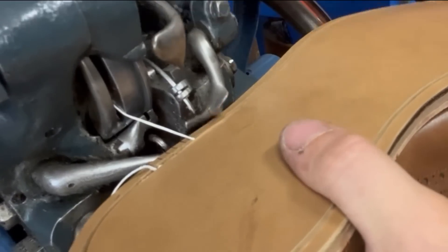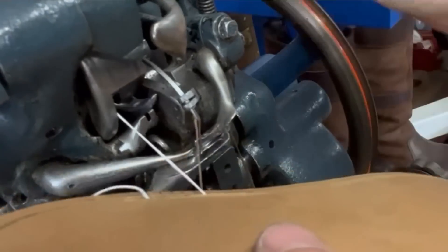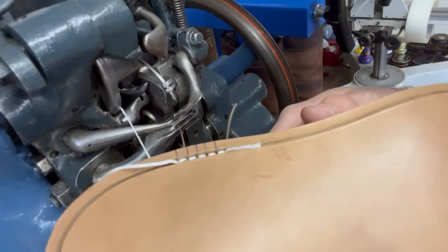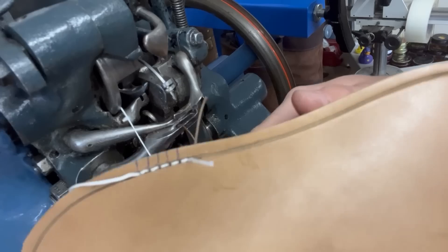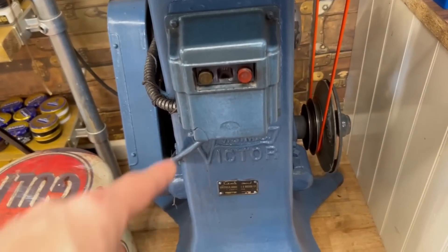Our stitches are pretty much bang on where we want them. So let's go ahead and do the whole thing. We're going to put the power on - the motor turns the wheel, which turns the belt and the top wheel, which powers up the whole machine. Then when we're ready we hit the foot pedal.